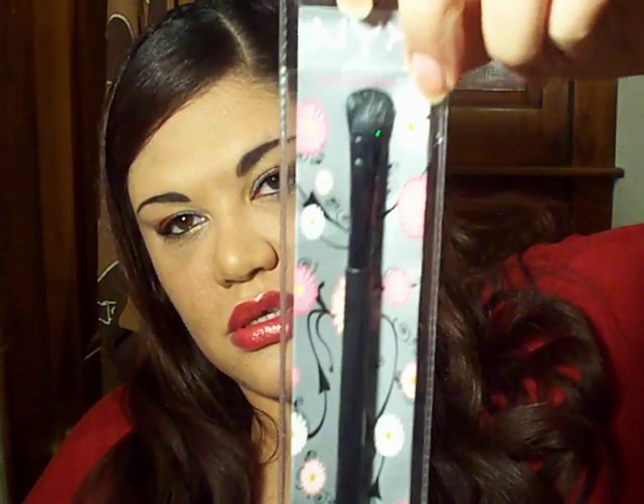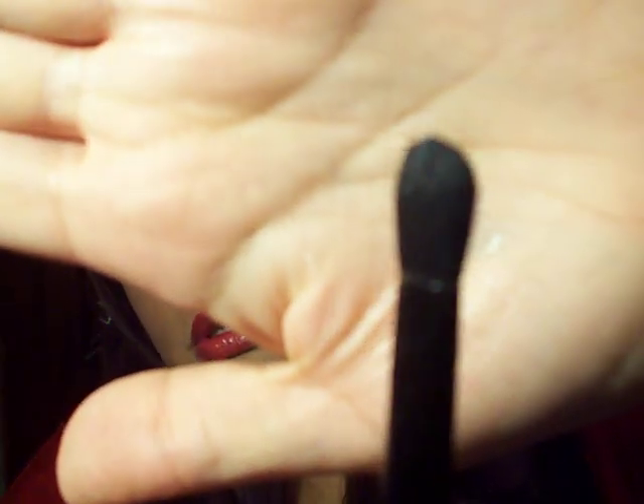First I got the eyeshadow brush from NYX, number 4, and it comes in a package like this. I haven't used this yet so I don't know how it works, but it just looks like this. My hands from the swatches are messy. This is like the e.l.f. brush, and this is the size of the NYX one — it's kind of short, and I don't like short brushes because I'm tall and my hands are big. I like longer brushes, so I don't know how it's going to work but I'll try it later.